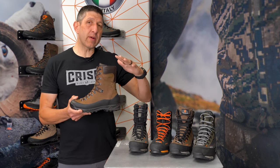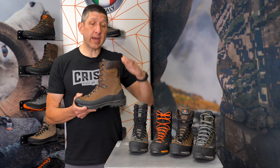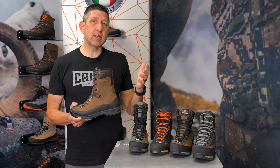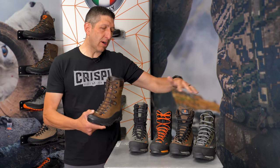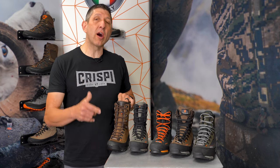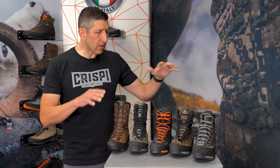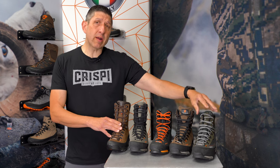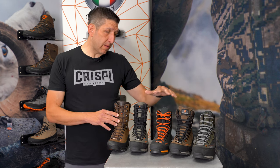One boot I don't have here — the Hunter — at a four flex and two inches taller than the Guide, that really should be a consideration. It probably would be my sixth man if this was my starting five lineup for that sheep hunt. After the Guide GTX and the Colorado 2 GTX, you're really looking at the Brickstall family.